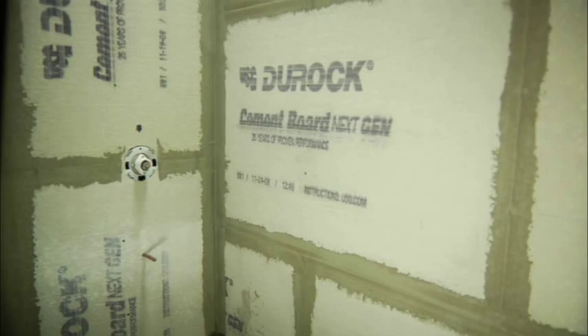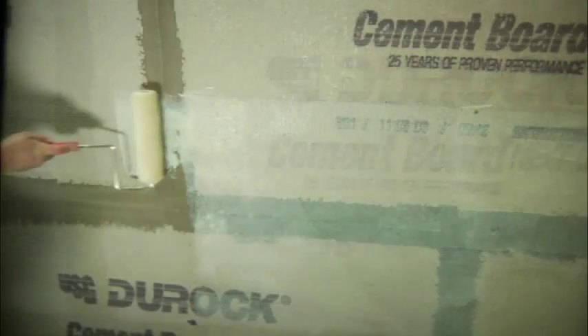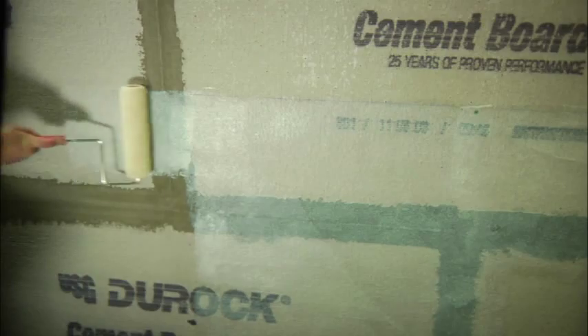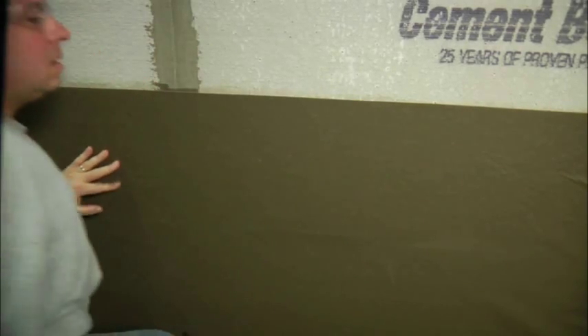If you're using Duroc Tile Membrane on a shower wall or in similar wet areas, it is very important that you first install a code-approved wet area substrate, such as Duroc Brand Cement Board. Always be sure to check local building code requirements before starting a new project. After allowing the adhesive to cure, you're ready to install your tile.